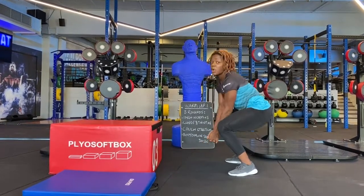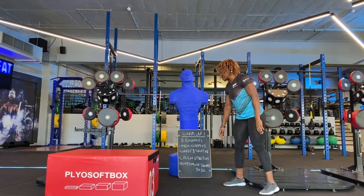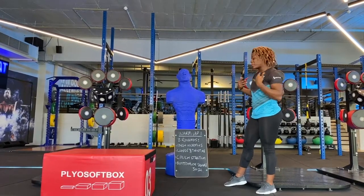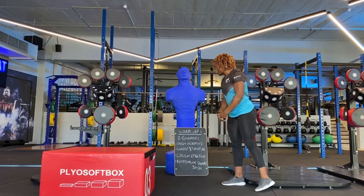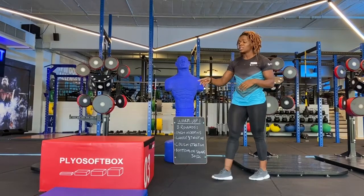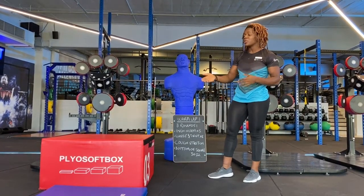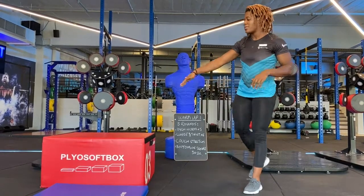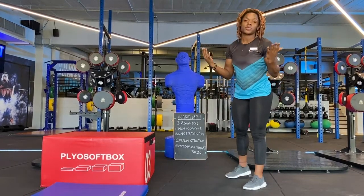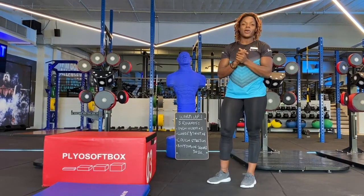You're going to do each exercise three times over. Starting with your inchworm — five times walking out and walking back. Then your lunge twist — eight times per side. Then your couch stretch — hold it using your couch, chair, or stool for 30 seconds. And last but not least, the bottom of the squat hold. You can do all of this before you get into your main workout. Hope you enjoy it!